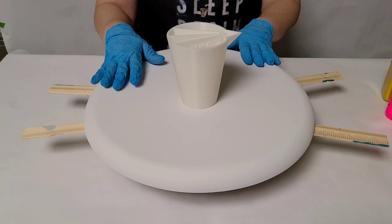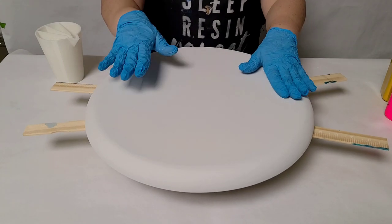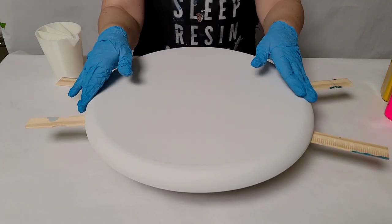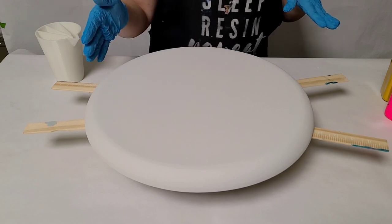Hey guys, Mixed Media Girl here. Today I am going to do a piece on this 16-inch round convexo canvas. That's just the name of it. The brand is Fredericks. You can get it on Amazon or at Jerry's Ardorama.